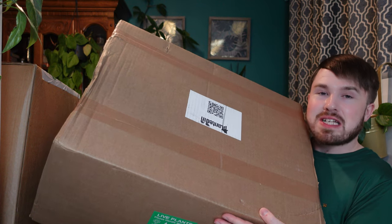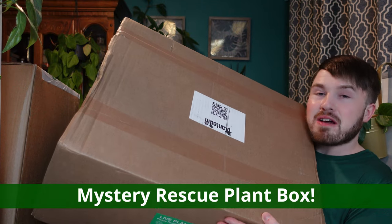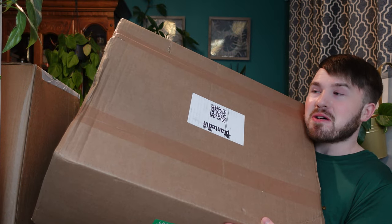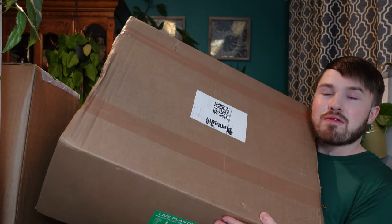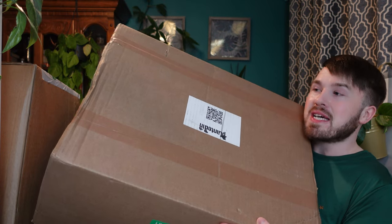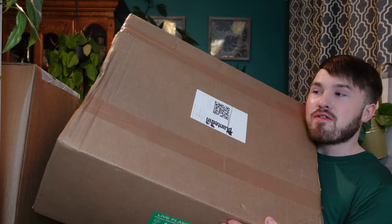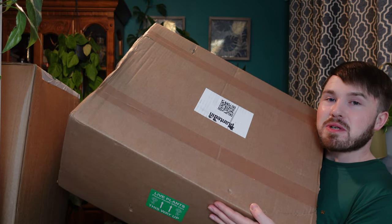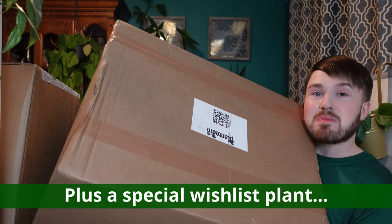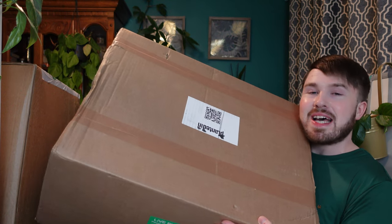I might need your help to identify some of these varieties, as this is a mystery rescue plant box. I know there are philodendrons in there, I just don't know what types. This is actually two boxes put together, hence the very large box. They are rescue plants so they will need a little bit of TLC, but it's a fantastic way to get new varieties in the collection, particularly special varieties for a much lower price. I've also got another box with a really special wish-list plant at a super bargain price.